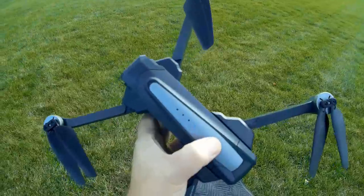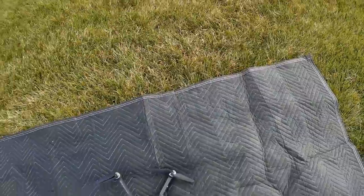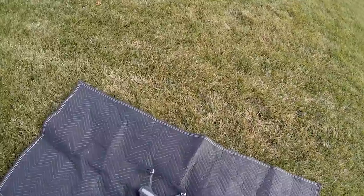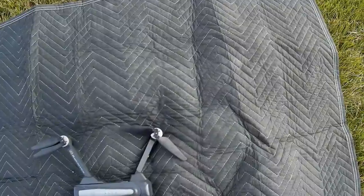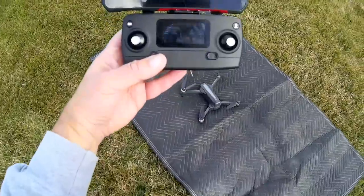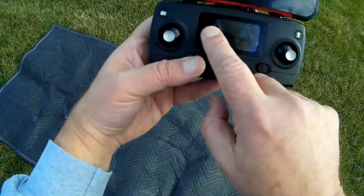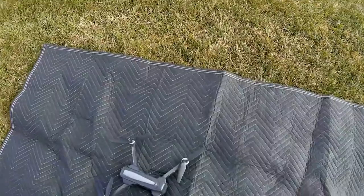First thing we need to do is turn on the drone — hold down this switch until you hear the beep — and put it on a relatively flat and level surface. I'm taking off from the moving pad because the grass is somewhat wet today and I don't want to get the drone wet. We notice on our LCD screen the flashing compass icon, which means we need to do the compass calibration.